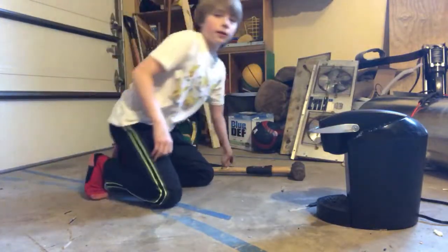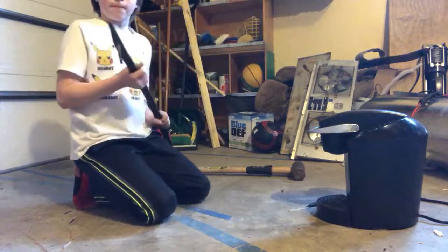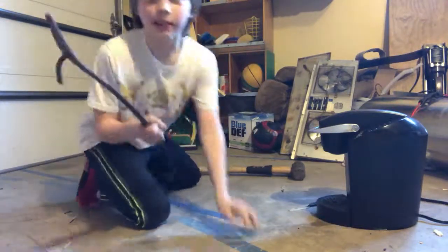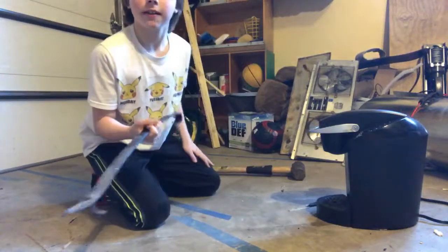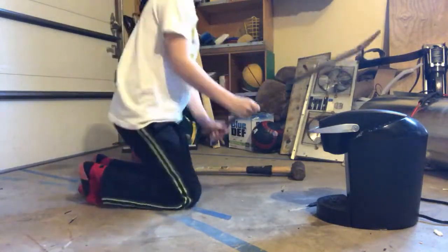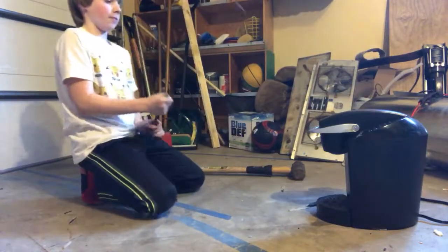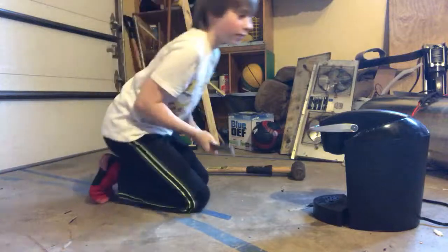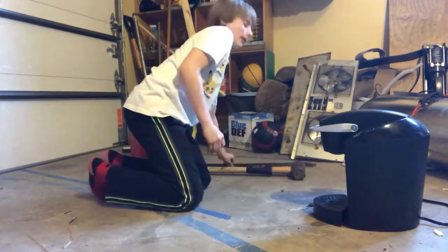You're going to take — should I take the metal rod? All right, I'm just going to attack you with the metal rod first, one hit, then sledgehammer. Well, that's nothing — left a little mark and a little crack.